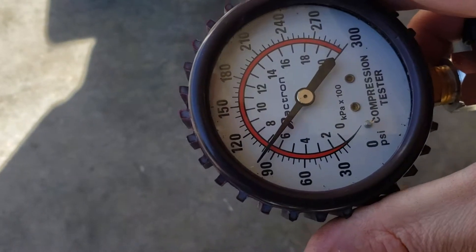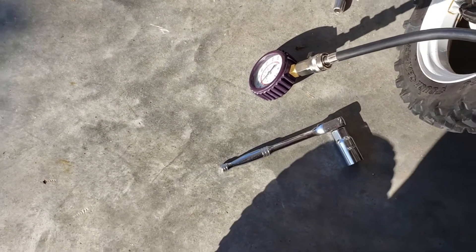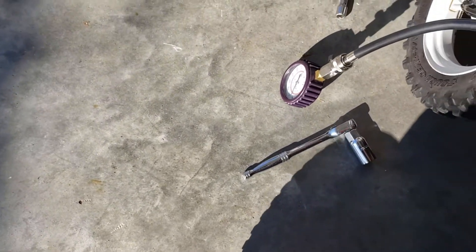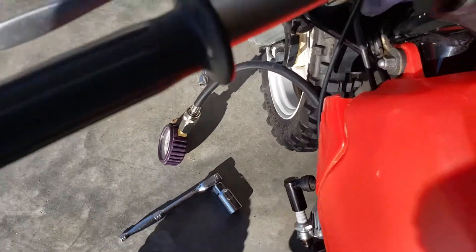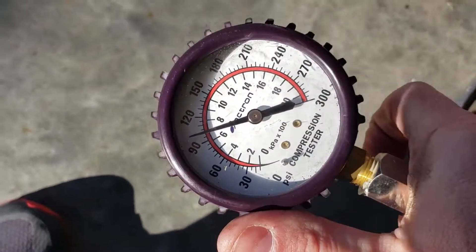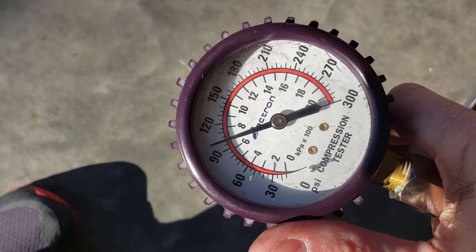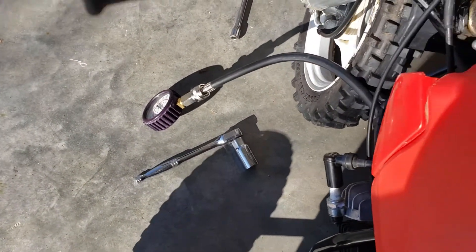Check it out — we are above 90, which maybe tightening down those bolts on the muffler helped out a little bit. Give me a couple more kicks. A gentleman online told me to open the throttle while doing this too, so I'm going to go ahead and do that as well. Yeah, check that out — we are close to 100.